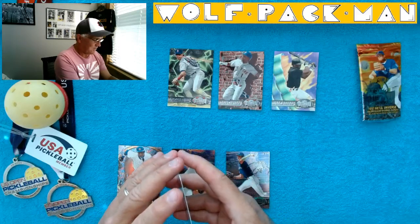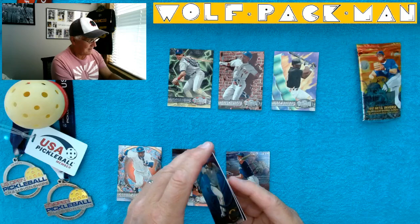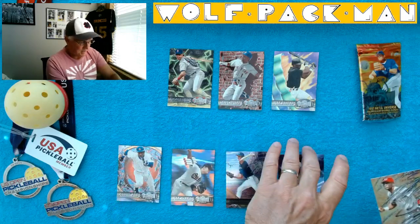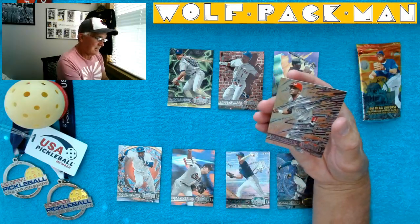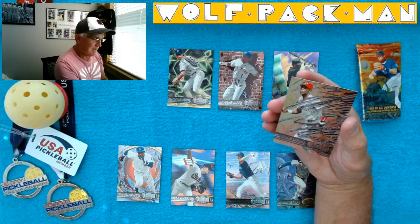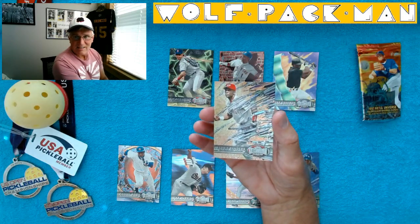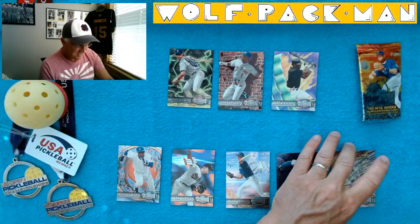They had way too much fun putting this set together. This set should have won awards. And then the last card is Reggie Sanders. I have no idea what all this alien scribble is on this card. They're just the coolest cards.